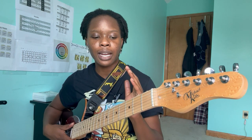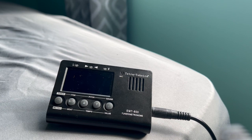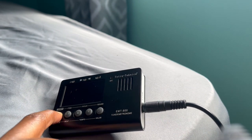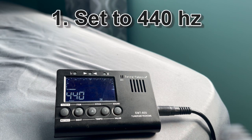Each string corresponds with a tuning peg. It might be a little confusing to tell which string corresponds with which tuning peg, and an easy way to figure that out is by following the string to the tuning peg — that way you'll know which tuning peg to change. So right now I have my guitar connected to my tuner with a cord. I'm going to turn on the tuner. The first thing you want to make sure of is that your tuner is set to 440 hertz — that's the standard for tuning.